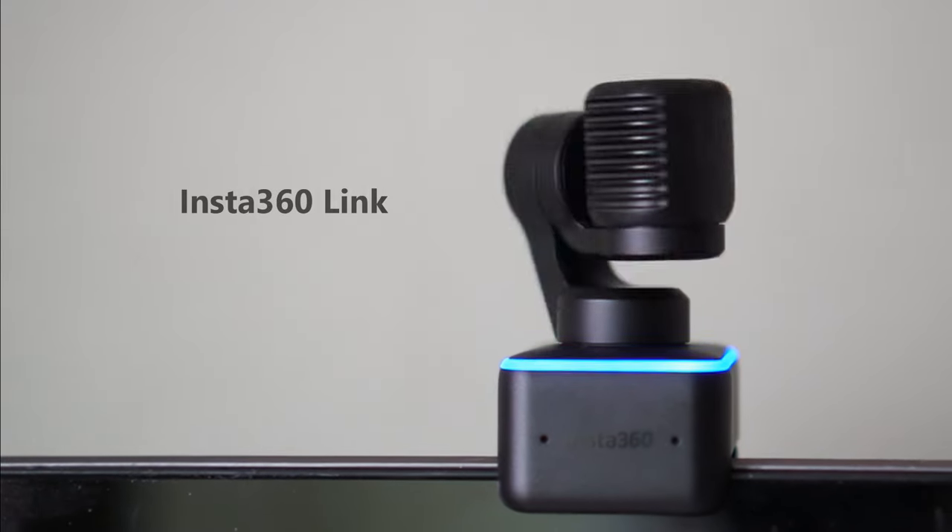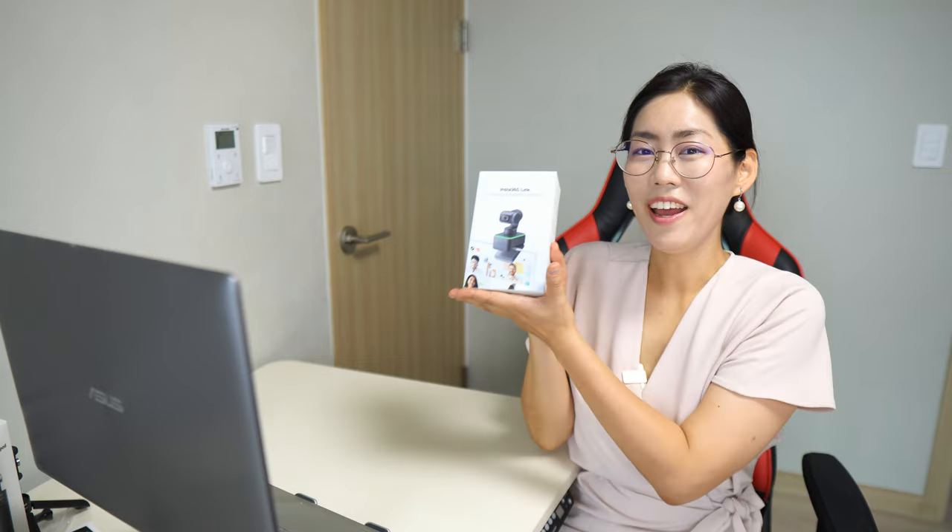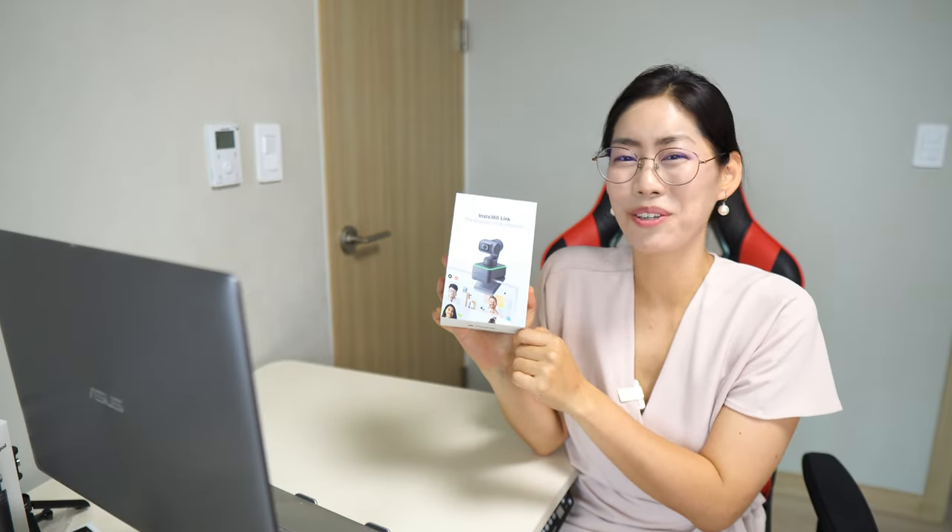Meet Insta360 Link, the AI-powered 4K webcam. Do I look professional today? Because today I want to introduce you guys to Insta360 Link, the AI-powered 4K resolution webcam.